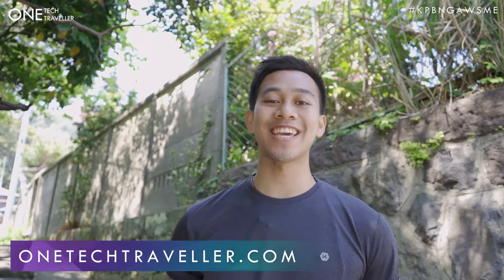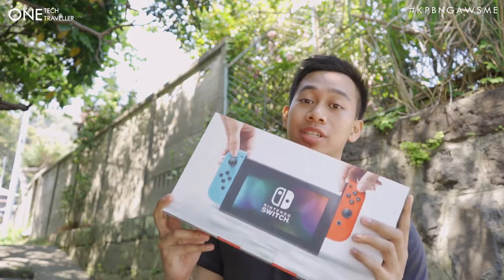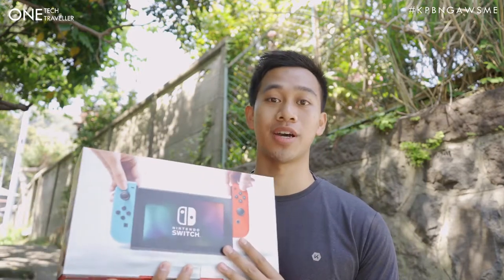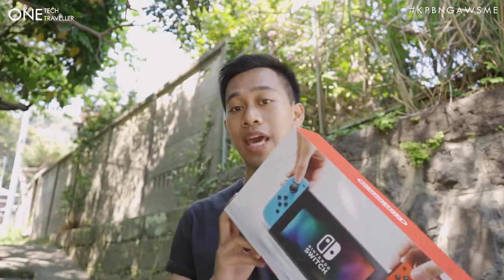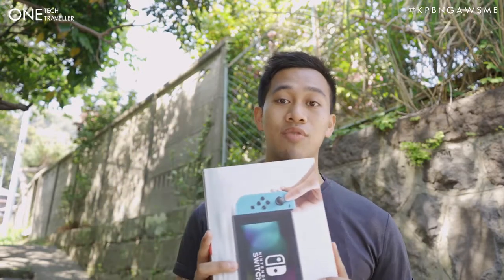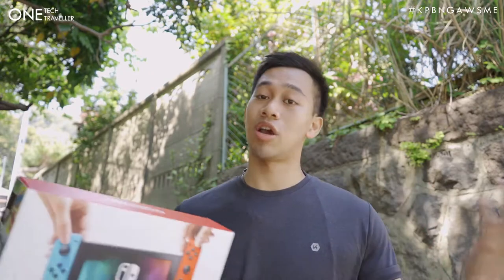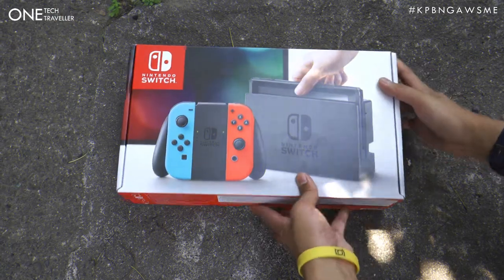Hey, what's up everyone, OneTechTraveler checking in here in sunny and quiet Kamakura, Japan. You'll join me in today's video where we're going to be unboxing the Nintendo Switch, which if you saw from my vlog was the nice surprise at the end of it, where I purchased one whilst having my day trip in Tokyo.